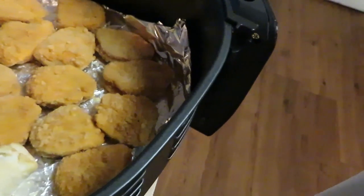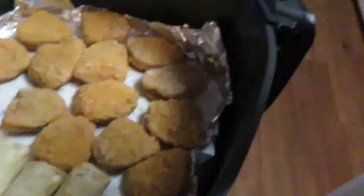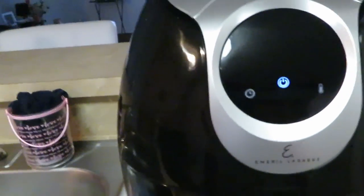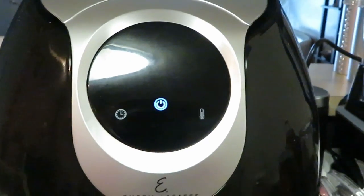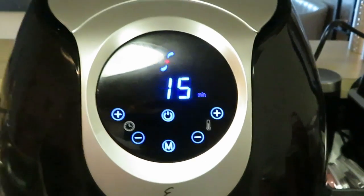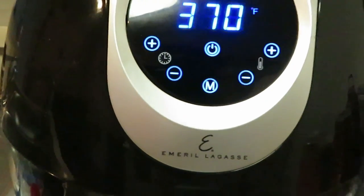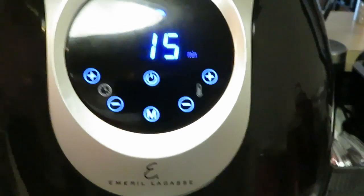All right, so we got the nuggets in there and the egg rolls in there — they are chicken egg rolls. Spray everything on top with the oil, got everything all sprayed nice. The air fryer automatically sets for 370 at 15 minutes — I'm gonna go ahead and let it cook at that. I'll come back in about 10 minutes to check on it. All right guys, I will be back!